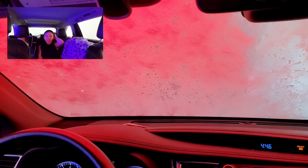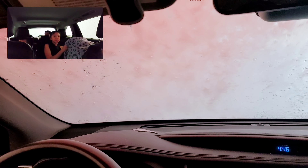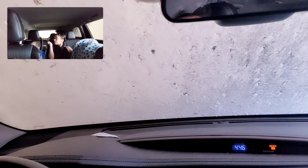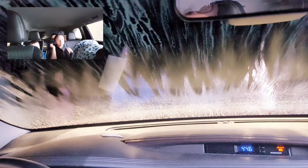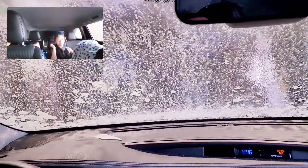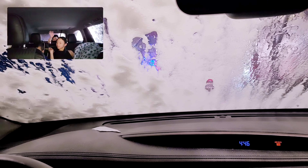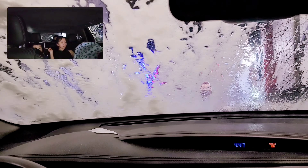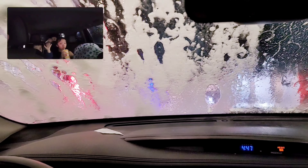I'm getting tired. Hey! New car, one? I'm getting tired. Say hi, boys. Hi. Hi. Here we go.